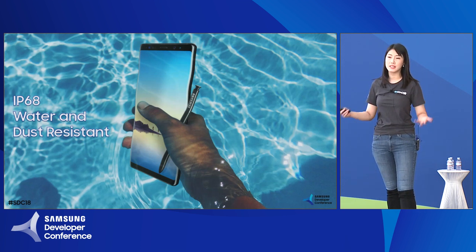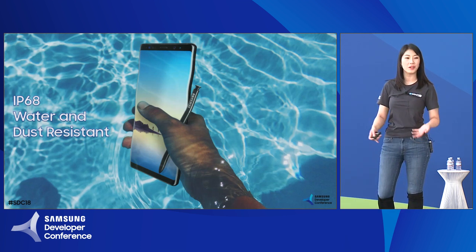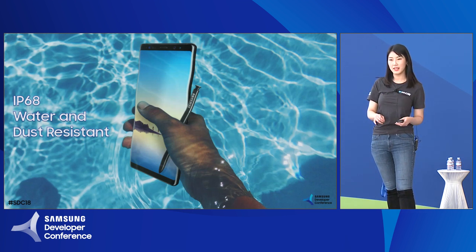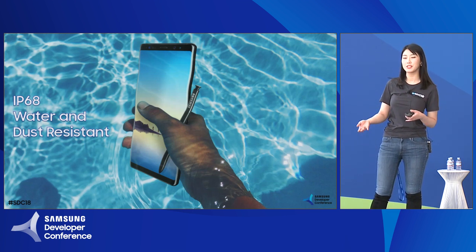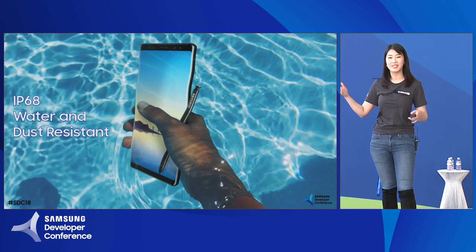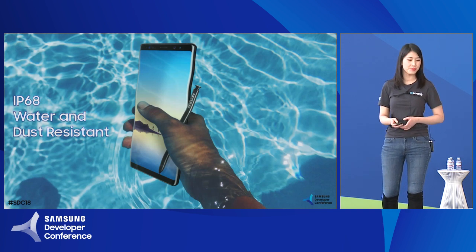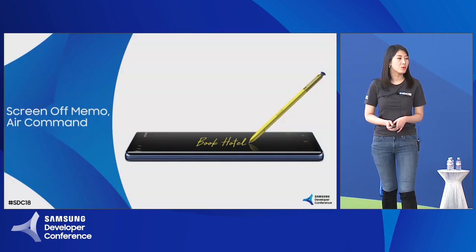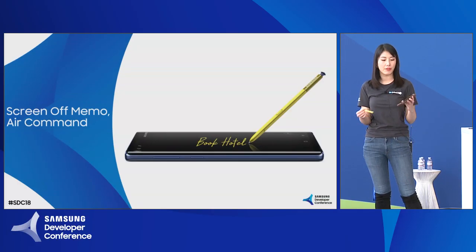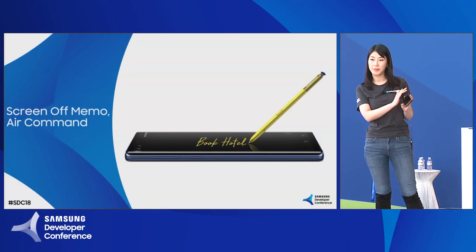It's also IP68 water and dust resistant like your Galaxy Note, so you could use it underwater for 30 minutes or you could use it in the rain — whether it's wet or dry, rain or shine, you can still use your device whenever you want to. Also, one of my favorite features is screen off memos. If you just pop out your S-Pen from the Galaxy Note, you could automatically write on the screen-off display and it will save in your Galaxy Note.